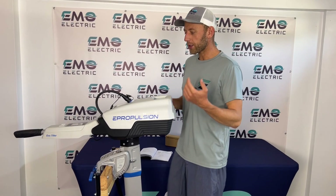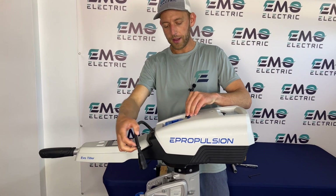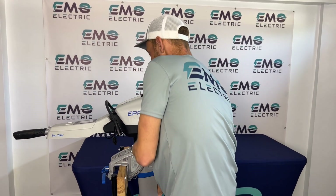The first thing we're going to do is disconnect the battery from our motor, so there's no way that prop can spin while we're working on it. Then we're going to raise our motor up.